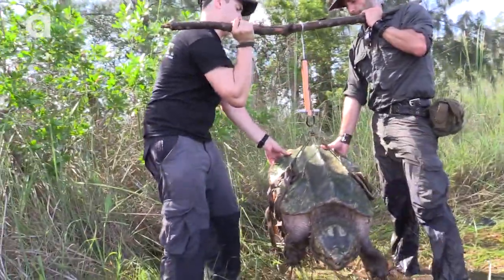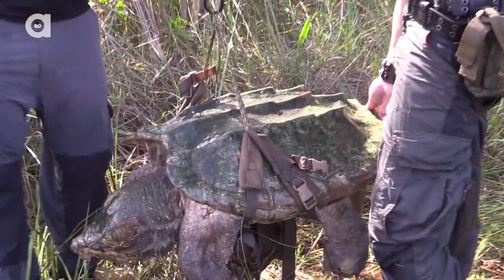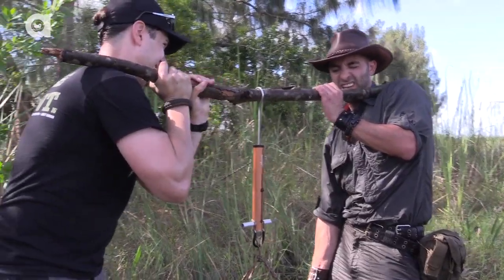Oh my gosh! That is a happy turtle. Can you guys see the weight? About 85 pounds? 85, 90 pounds?